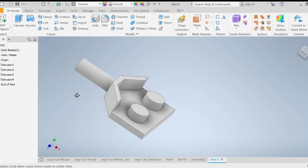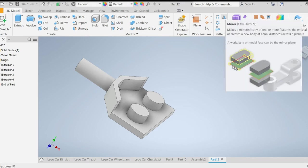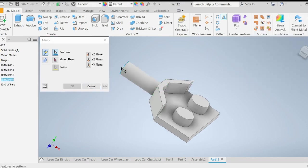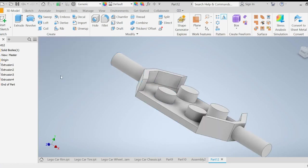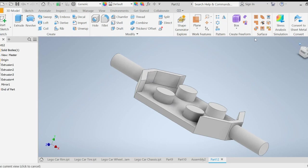Now I'm going to mirror this entire thing over to the other side so it looks complete. I'll use 3D Mirror, select all the features — the rod, the shape, the base, and the cylinders — then set the mirror plane to the flat side face. Press OK, and there we go — there is our chassis.